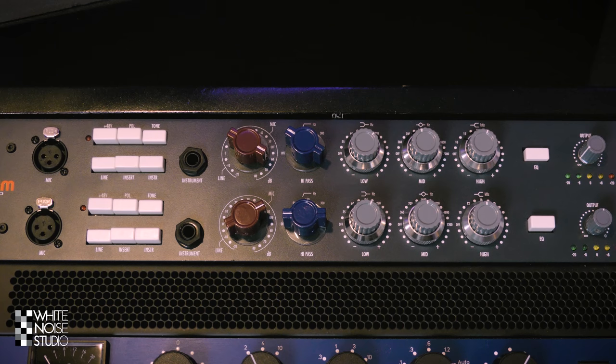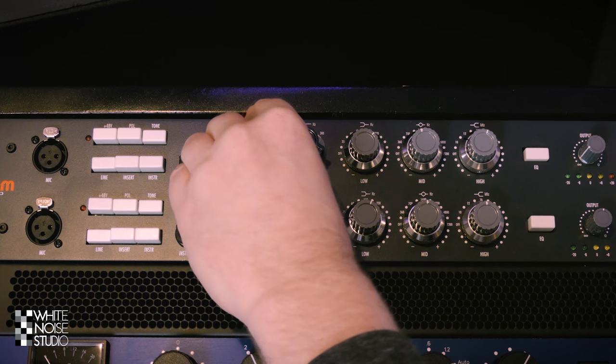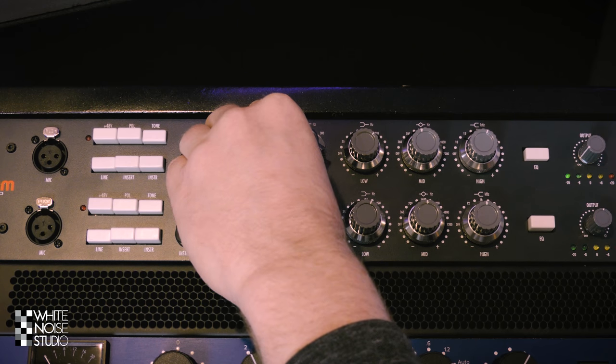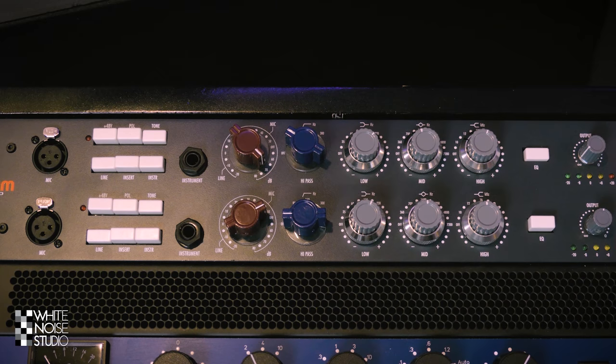You can hear you can really shape the sound of a snare drum with the Warm Audio. You can go from subtle warmth to really aggressive. If you drive the input a lot the saturation and distortion will kick in and you will shave off some of the transients. If you go for that sound you don't even have to use a compressor.